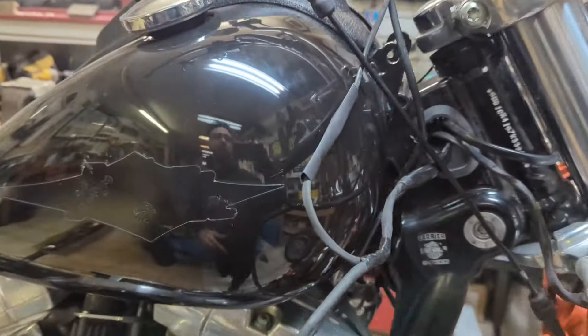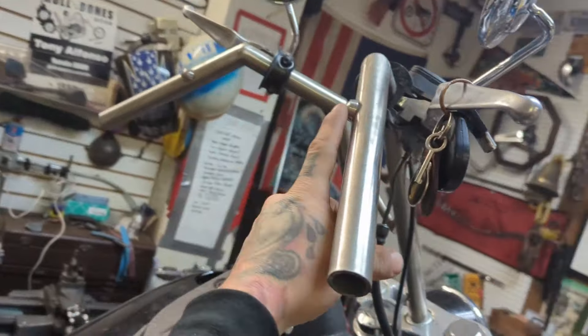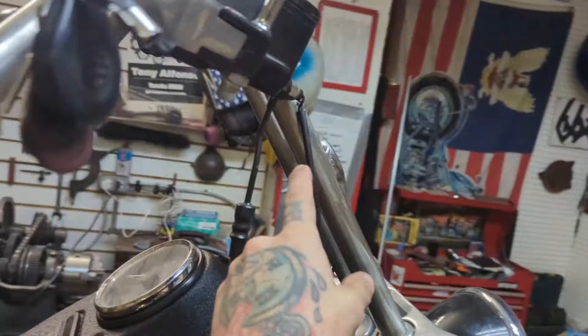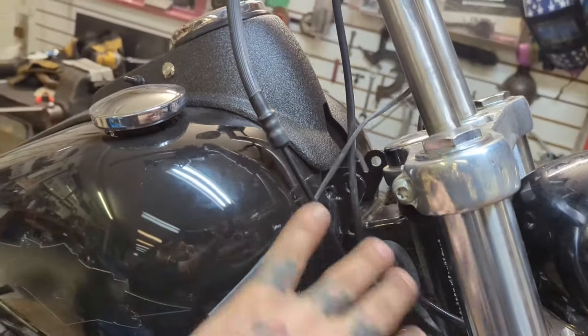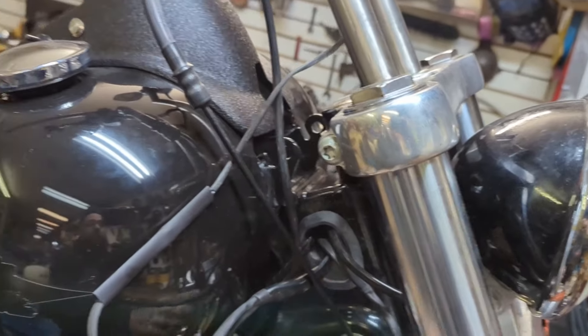The bars have these buttons which are the turn signal buttons, and those are internally wired and they come down here. All this stuff goes tucked under the tank here — all this extra wire, all the other wiring's in here.